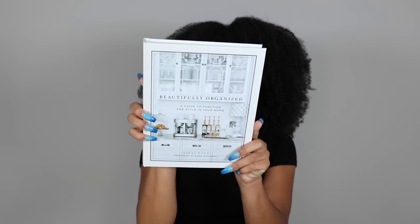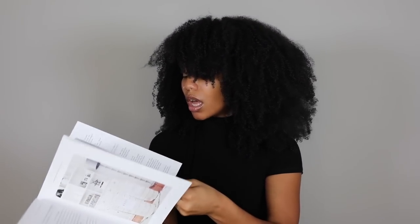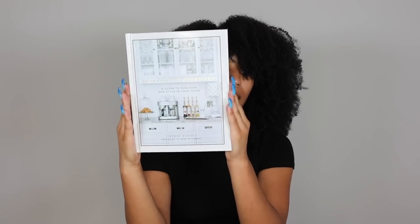I've really been into home decor and getting my house organized — figuring out where things go and giving everything a place so my space actually feels clean. So I got this book called 'Beautifully Organized' — it's by a Black author and it's a white book, which matches the decor and style I'm going for. She gives a whole bunch of tips on how to clean, how to purge items you don't want anymore to make room, and it's just all about getting organized. I've already gone through it a little bit and it gives some really good tips.